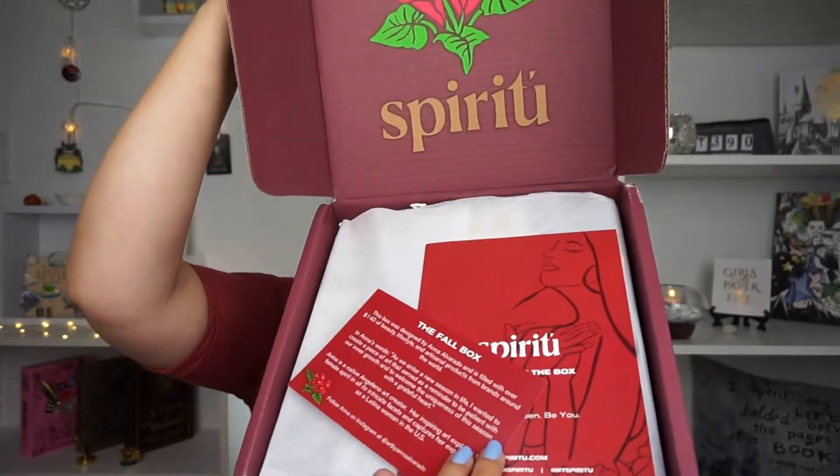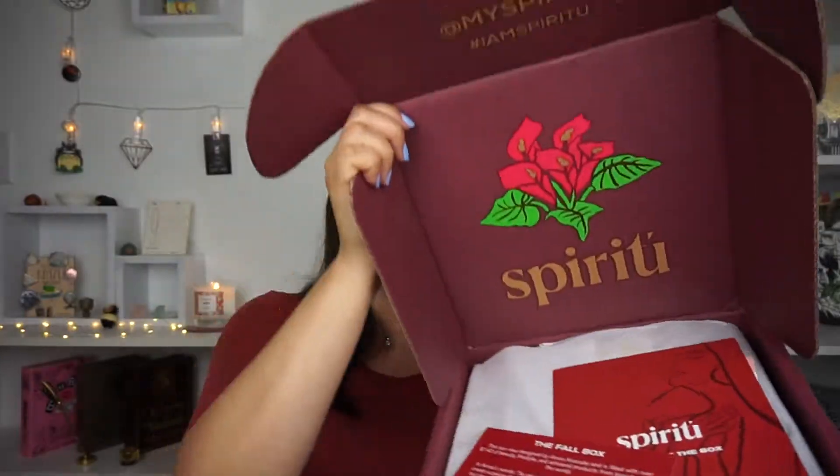Any information about this box will be linked down below. I'm holding my fingers in there because something wants to fly out. This is how it looks when you get it — oh, nice red color! I definitely love the box. They always get a designer who does the actual artwork for the box, which is really nice. This is the fall box.